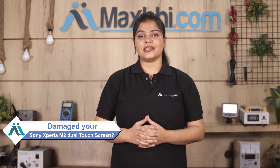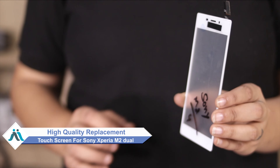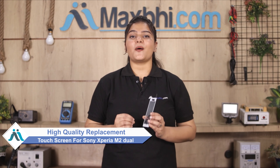Friends, do you have a Sony Xperia M2 Dual touch screen damaged? Worried about the high repair cost of your smartphone? Don't worry — you can now buy a high quality replacement touch screen for your Sony Xperia M2 Dual at a very affordable price from Maxp.com, and fix your phone yourself at home or get it repaired by any professional very easily.